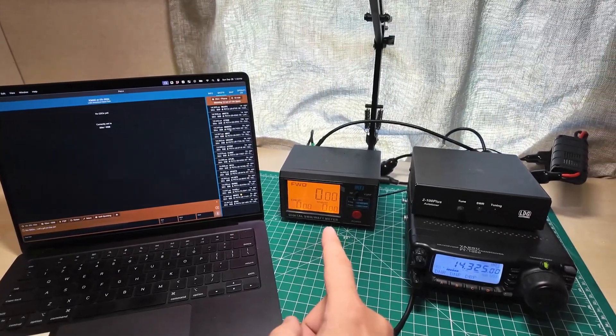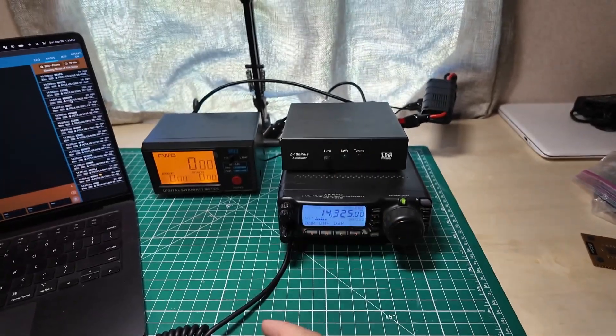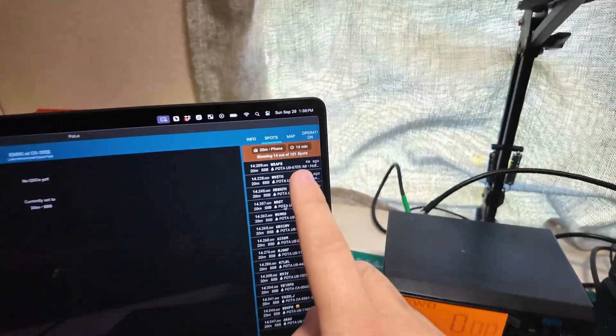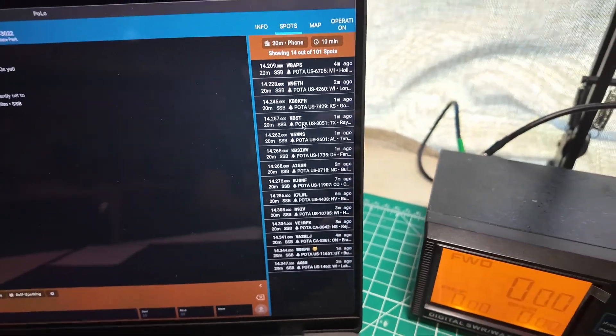We get to do a POTA from the ham shack this time. We turn the radio down. We've got Polo as our logging software, we have a power meter, we have the FT-100 100-watt portable radio, and we have the LDG Z100 tuner. We're on 20 meters and we're going to start by doing some hunting. I'm going to use the spots function built into Polo to hunt all of these workers. It's almost 90 degrees outside but I'm in the shack, in the air conditioning, in the park, in my RV, with my internet connection, ready to activate. 14209 is the first one on my list — I'm going to tune down there, run a tune cycle.